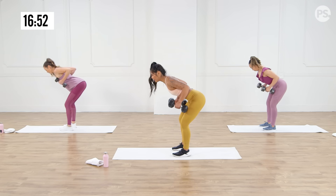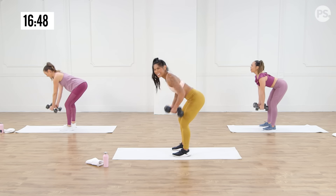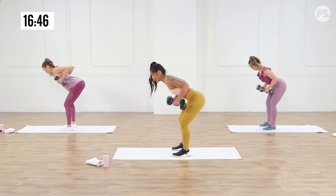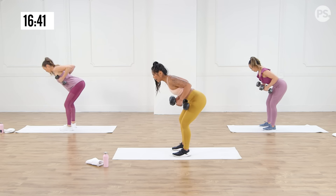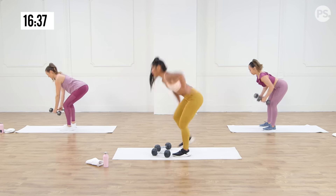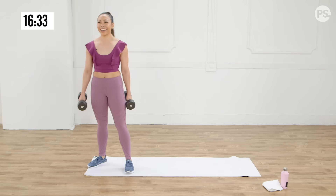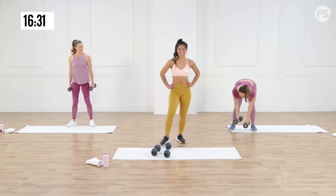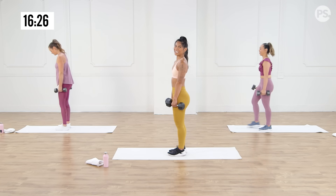Three more — stay with me, I know you're tired, I'm tired too. We're crushing it. Two more — Christelle, you're rocking it back there, girlfriend. Last one — up, down five, four, three, two, one. Okay, we're done with those. Thank goodness. So now we're going to that single leg deadlift — grab those dumbbells. We're going on that left leg first, proud chest, slight bend on that leg.